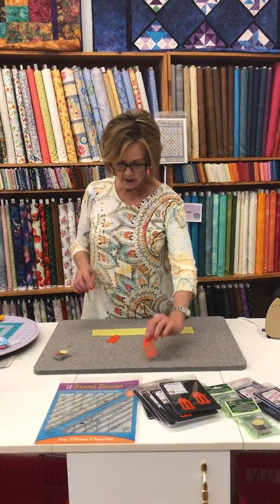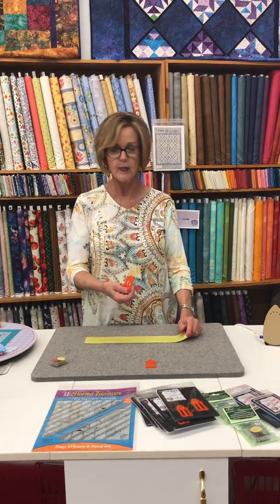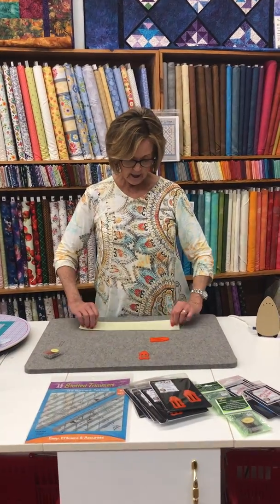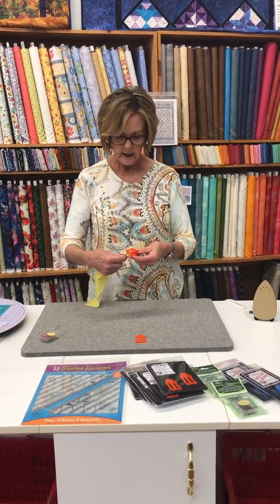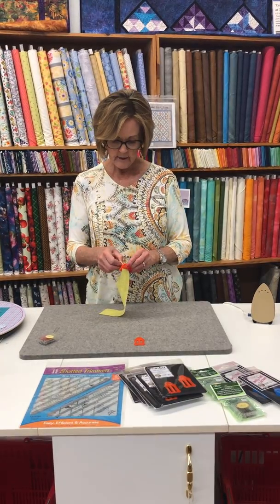So this is the one that would be used for that. All you need to do is cut your binding. I'm going to use the one that says one and one-fourth, so I've cut this piece two and a half. Now you're going to fold it over and put it through the sasher, going from the bottom up and then back down.